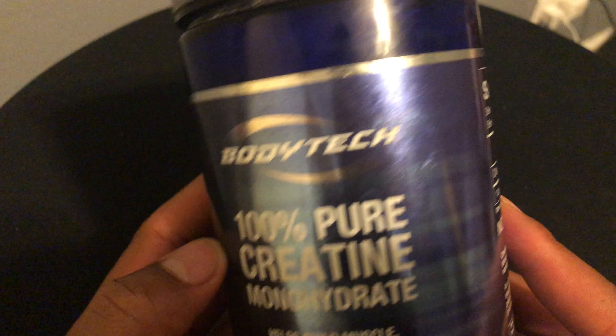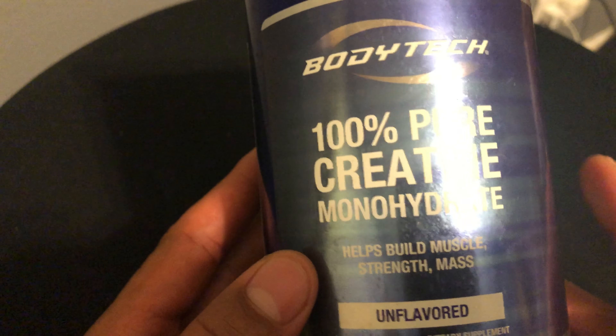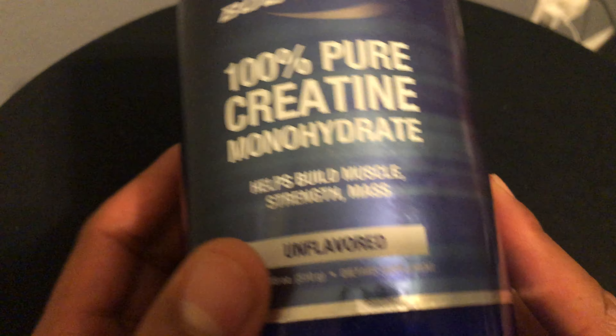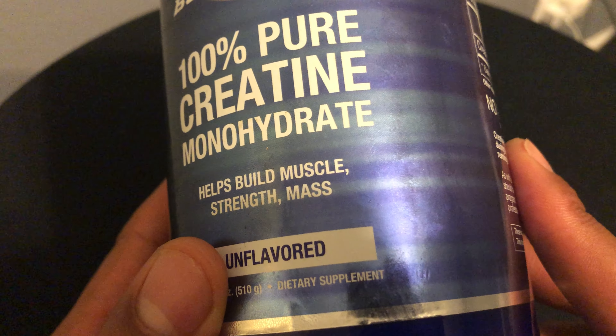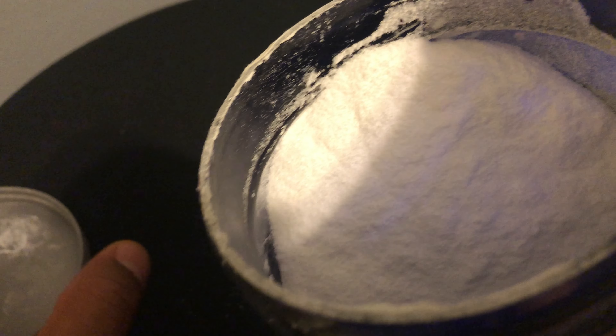This is my review of BodyTech 100% Pure Creatine Monohydrate. It helps build muscle mass and strength. It's unflavored. I got this because creatine is pretty much taken by a lot of athletes. Remember to consult your physician before taking any product and read and follow the instructions and warnings.